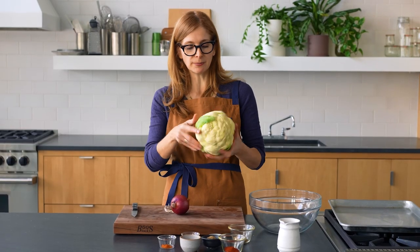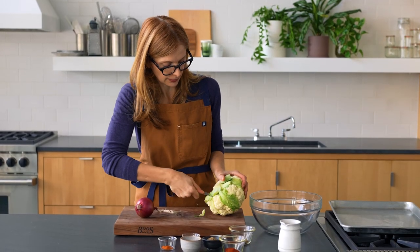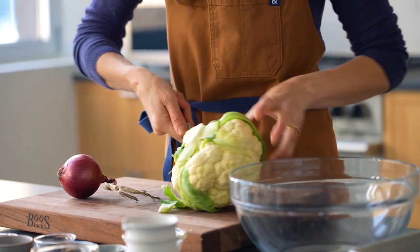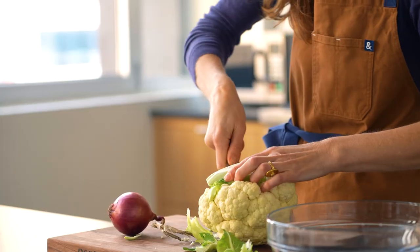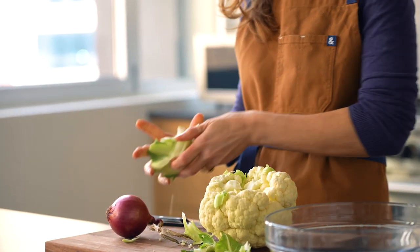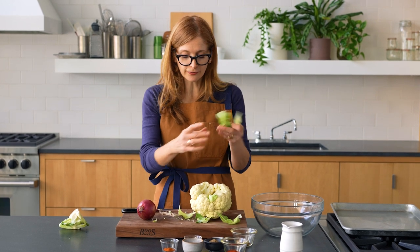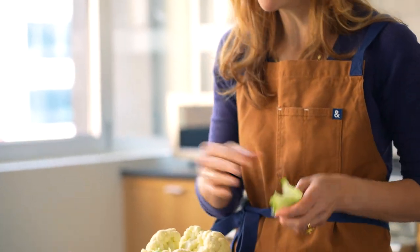I've got a medium cauliflower and a medium red onion — the more red onion the better. I'm just going to core this out. You want to use a paring knife for this; don't use a big knife, you have more control. These leaves — have you ever eaten cauliflower leaves? They're really good. If they look nice and they're not all brown, like these are really good looking, I'm just going to throw them in with the cauliflower.